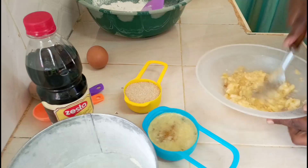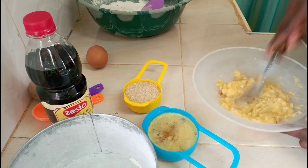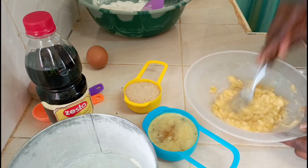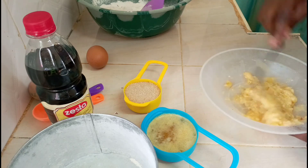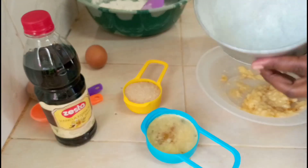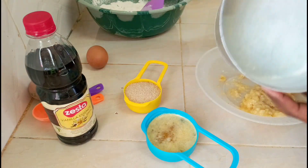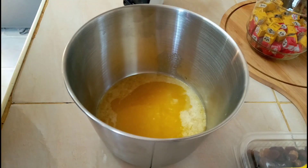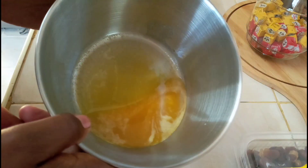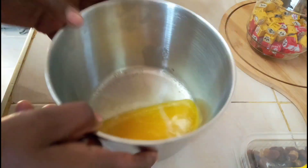We'll use the hand mixer and this pan — you can see it's already greased, it's ready. I've already poured in my margarine; it's melted margarine, not butter.